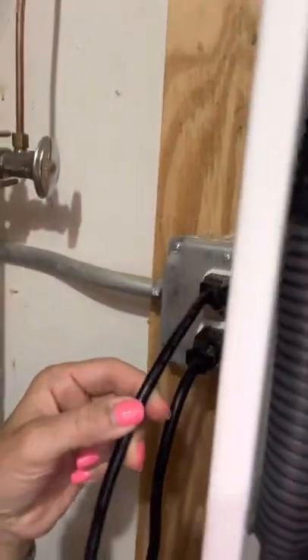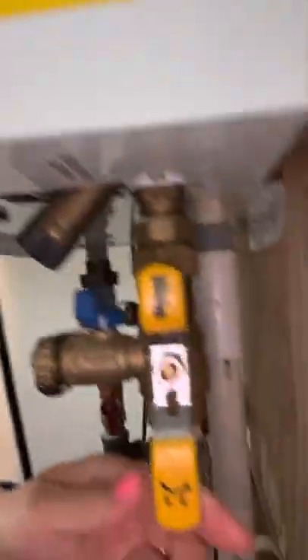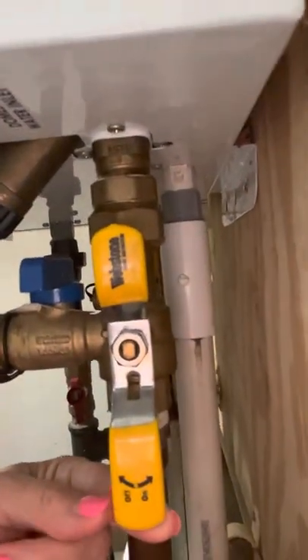What you want to do is unplug it from the wall — I did that. There is the plug. I also turned the hot and cold water off. This is cold water and here's the hot water — I turned them both to the off position.